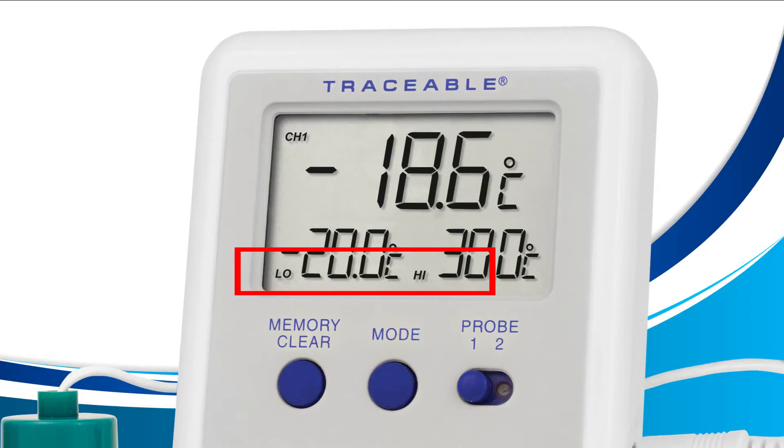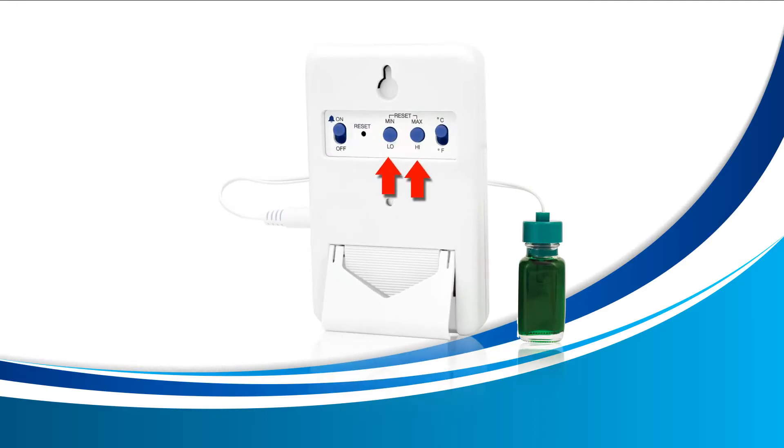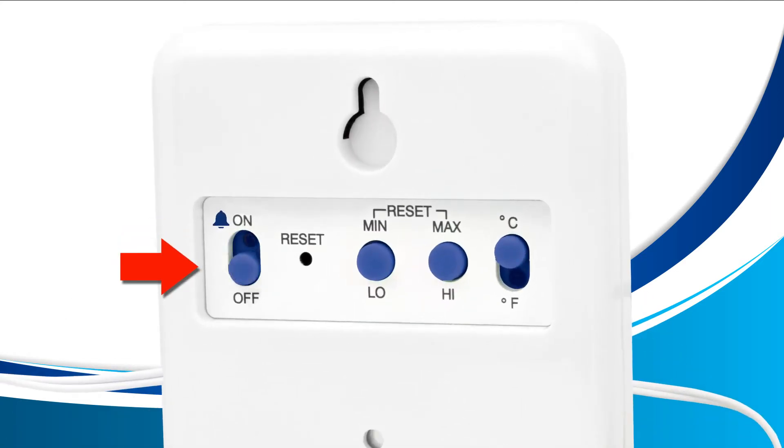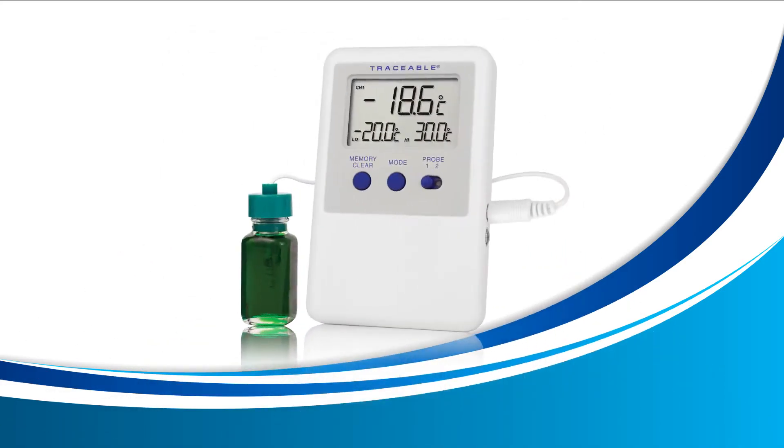Setting your high and low alarms. In this lesson we're going to use the mode button on the front of your device to enter alarm display mode, then also use the low and high buttons located on the back of your device to set the alarms. Before we get started, we recommend that you disable your alarms so that it doesn't ring while you're trying to set them. Look at the back of your device and locate the switch to the very left with the small bell next to it — slide this switch down to off. Now turn your device around and let's get started. Press the mode button on the front of your device until the words high and low appear on your screen.